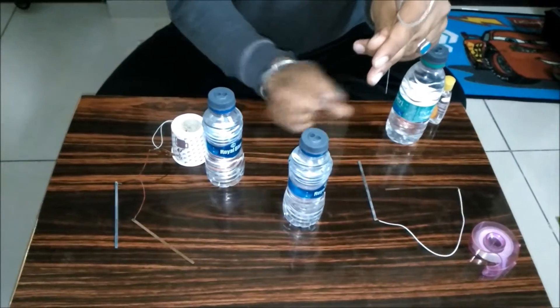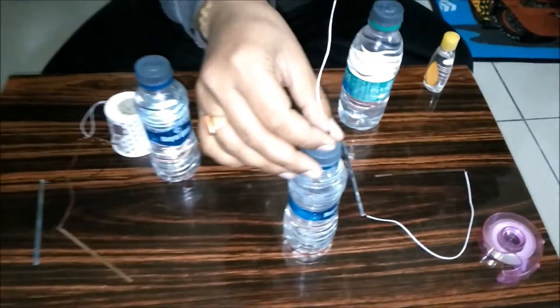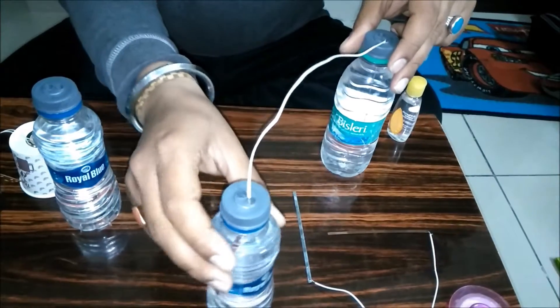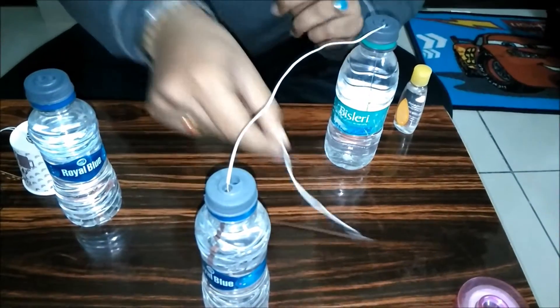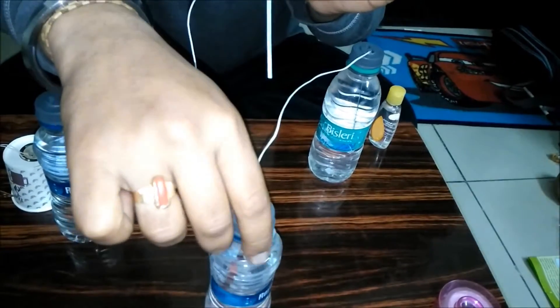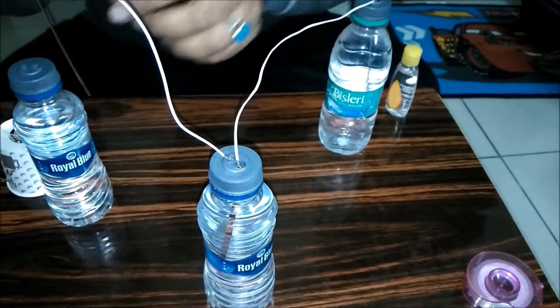Now let's start the experiment. Take one pair of zinc and copper connection and insert them in the water like this. You can see the zinc is here and the copper is here. For the other connection, the zinc strip will go into the bottle that already has the copper strip.